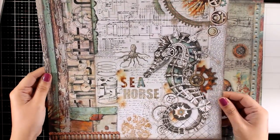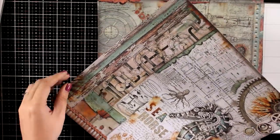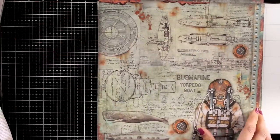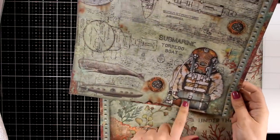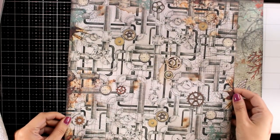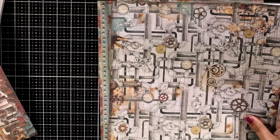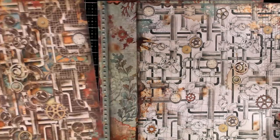Now this is the seahorse. This is the main focal point for my layout today — I will be fuzzy cutting it and use it on my page. Another steampunk focal point for your pages with lovely backgrounds that you can use. Piping at the back, this time in mainly white, and I am going to show you the other one which was mainly in brown.